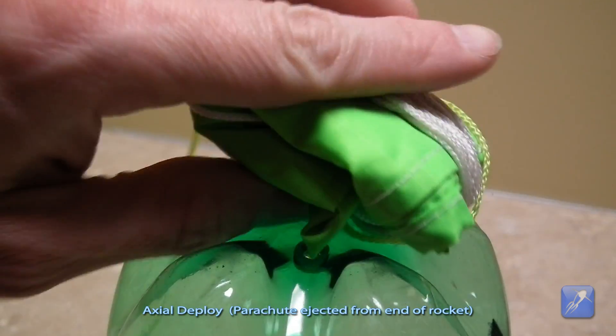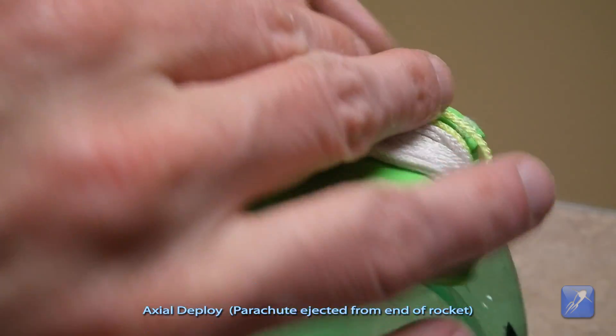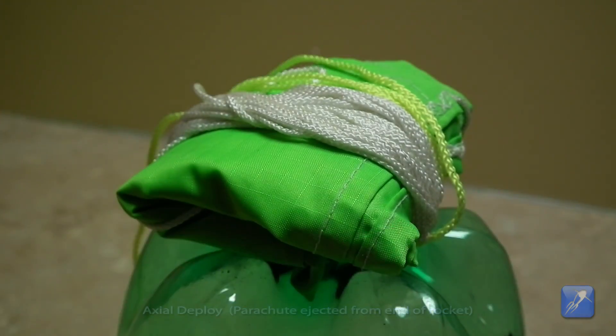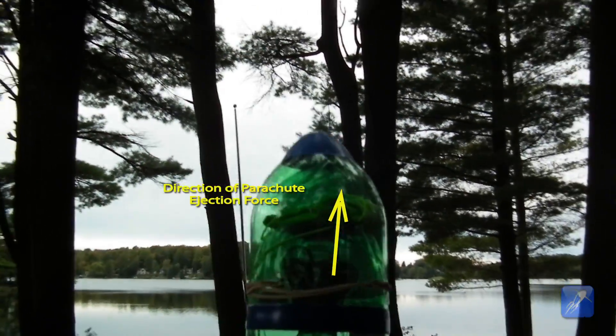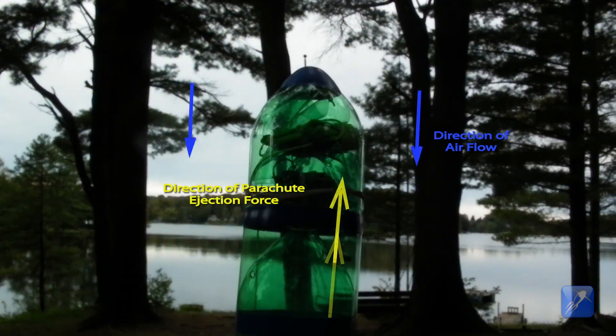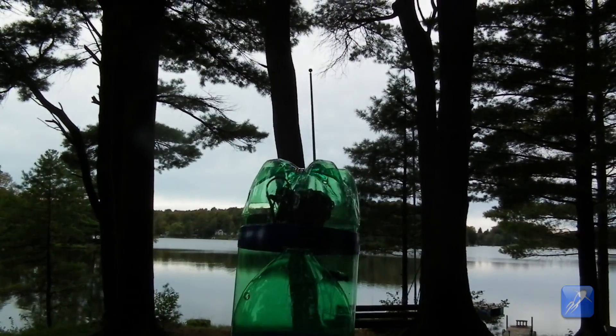The other type is the axial deploy type, which ejects the parachute from the tip of the rocket and is often preferred because it can deploy a much larger parachute or a bulky payload. It does, however, need to be strong enough to overcome the resistance of any air oncoming towards the rocket.